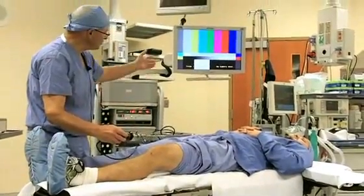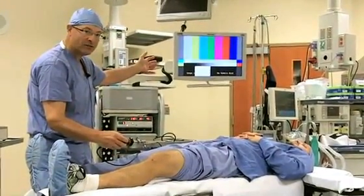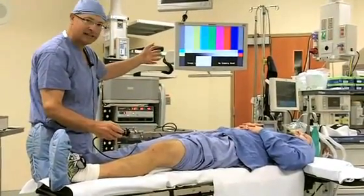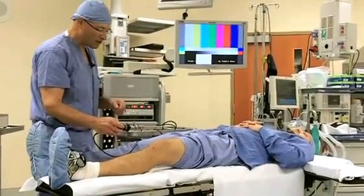And we visualize the surgery through a TV monitor that you see over here. The work is all done down at the knee level. The visualization is all done on the TV screen.